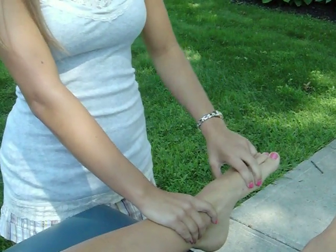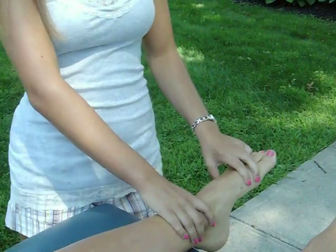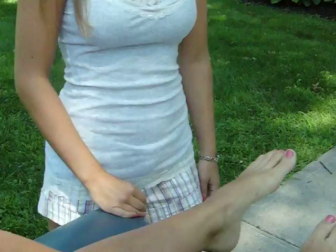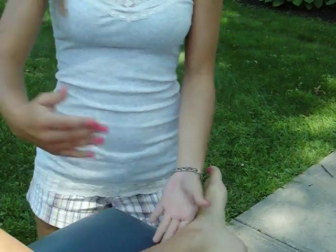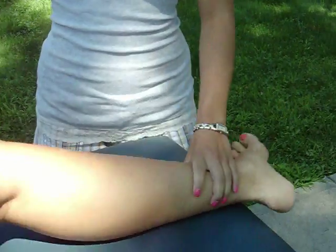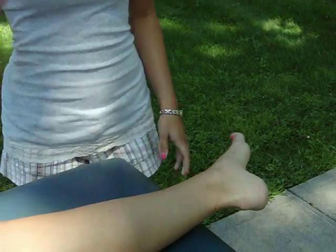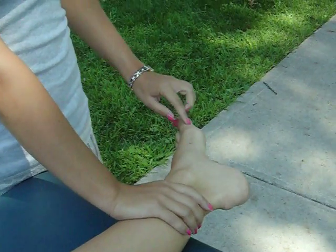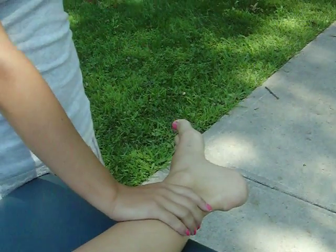She completed the full range of motion in the gravity minimized position. Now we're going to move on to the anti-gravity position. She's going to have the leg being tested on the bottom, with the ankle hanging off the table. For a grade of 3, she's going to do the same motion — bring the side of your foot towards the sky.